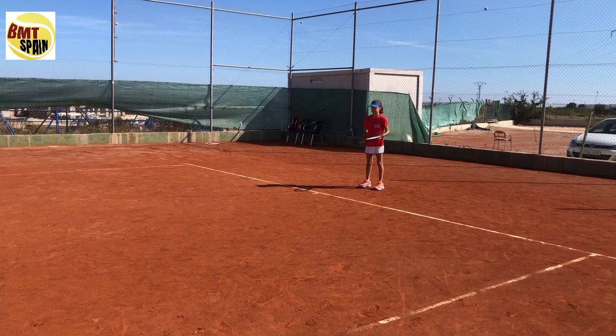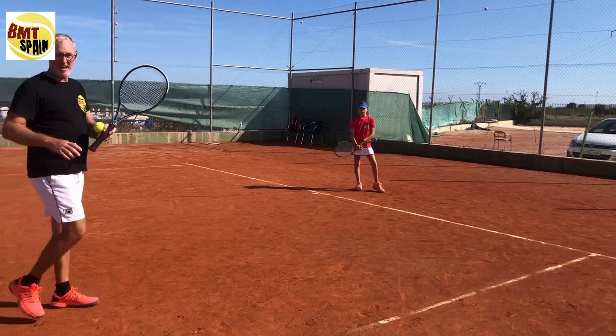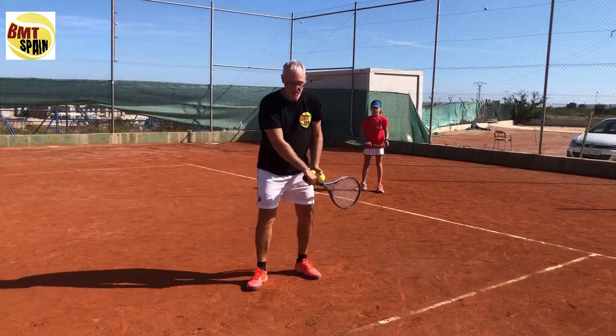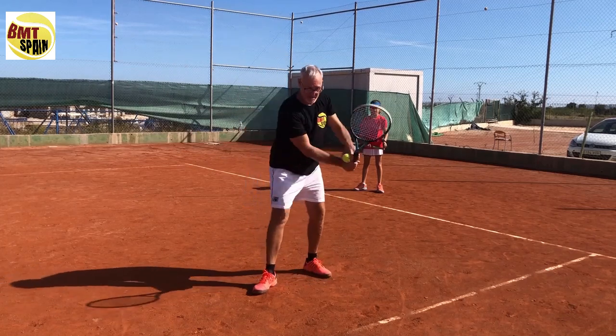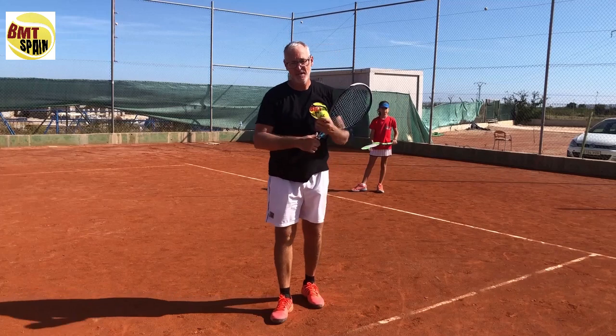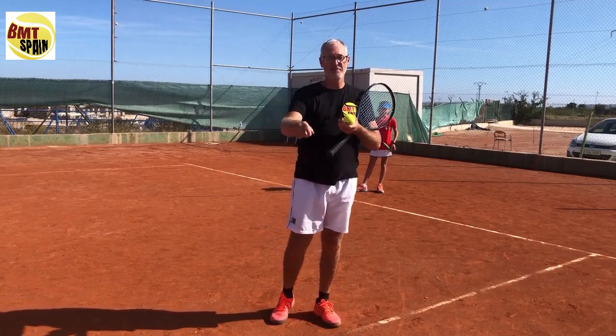This is the whipping two-handed backhand with the full demonstration. Next time you go out, take the four steps: start at the contact point, find it and whip it, find it, whip it and finish — then the bounce and the turn, find it and whip it. These are the four progression steps. I hope you enjoy the video and see you in another video. Thank you for watching.